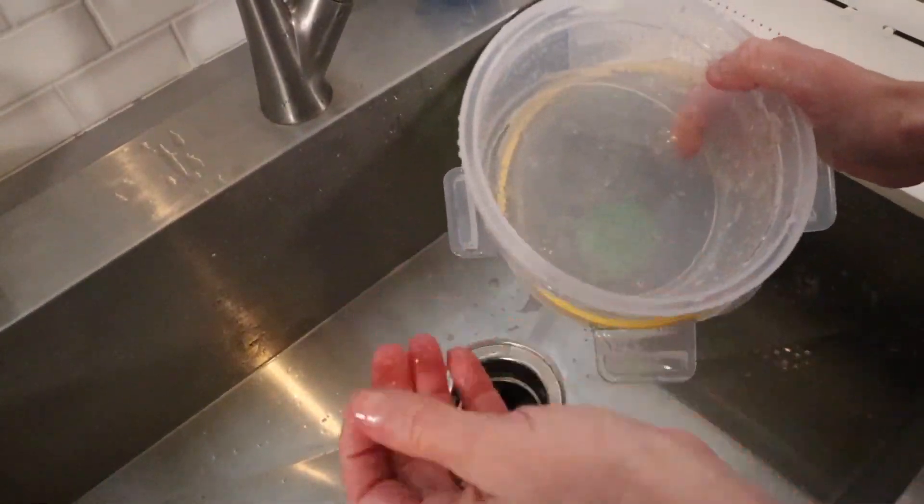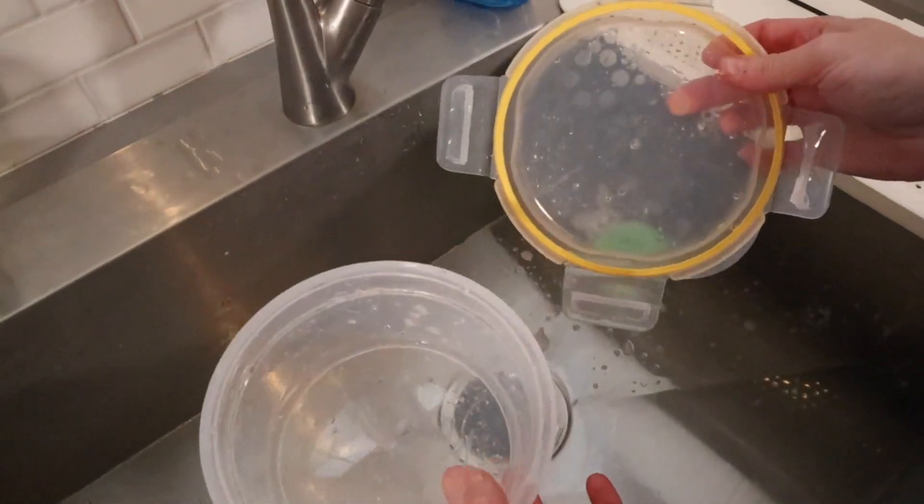Now I've rinsed it off with barely any rubbing, and look how nice and clean it got.